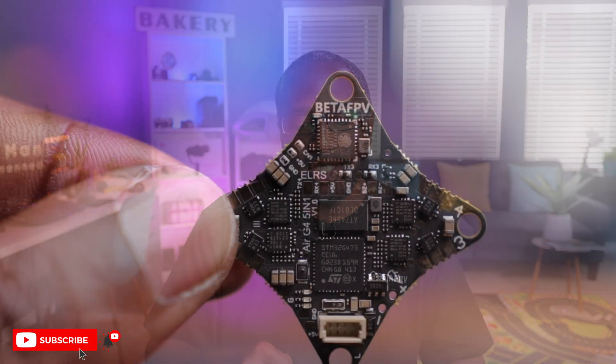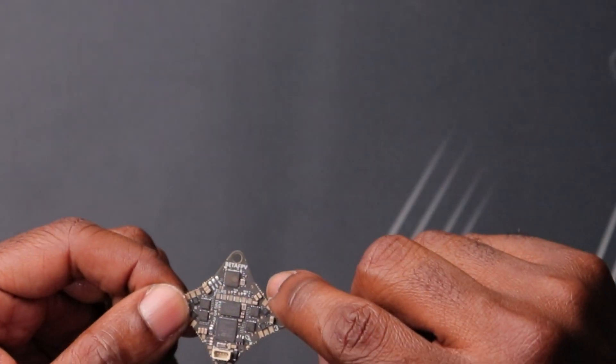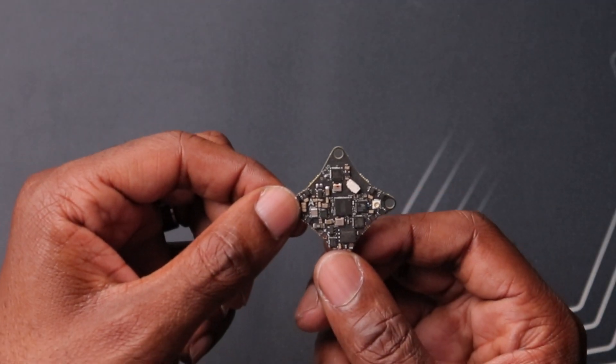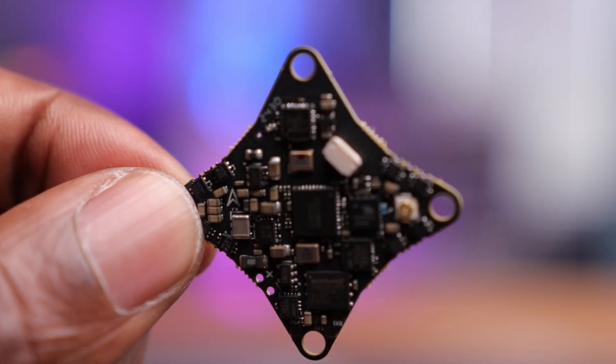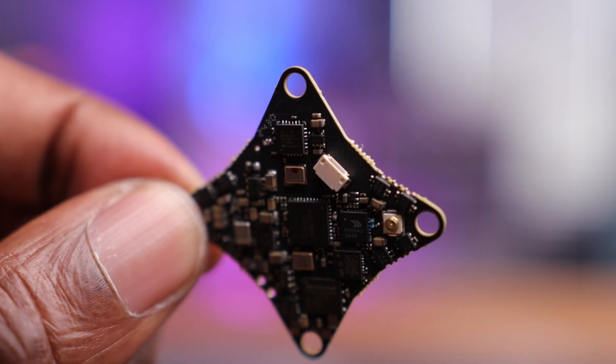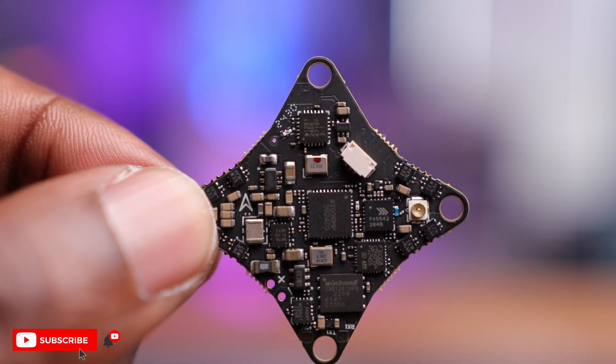On top here is kind of the star of the show and why we're talking about this 5-in-1 — this is your ExpressLRS processor right here. To the left of it, you can see a little tiny hole, and that is the actual hole to solder on your ExpressLRS antenna. On the bottom, you have some more components including a plug for your actual camera. On the top you had the pads for it, but if you want to plug it straight into your camera you have this port. We also see this on the Air 65 drone. To the right, you have a UFL connection for your VTX antenna — super, super light and the right connector for a drone of this size.